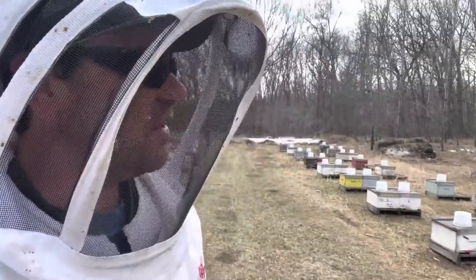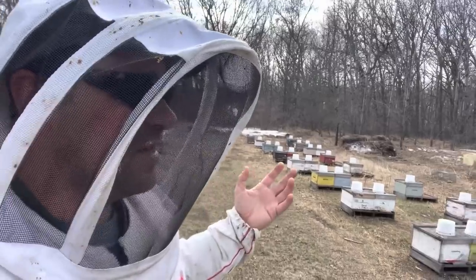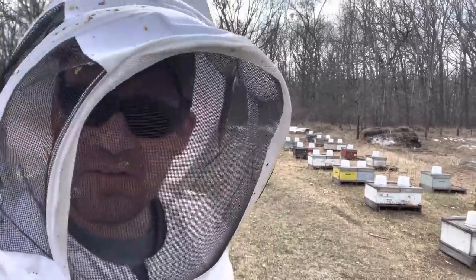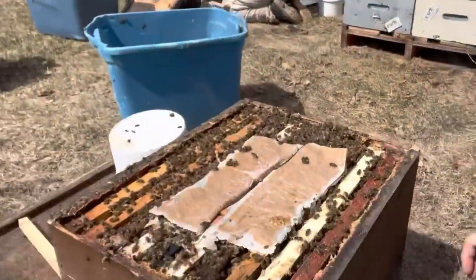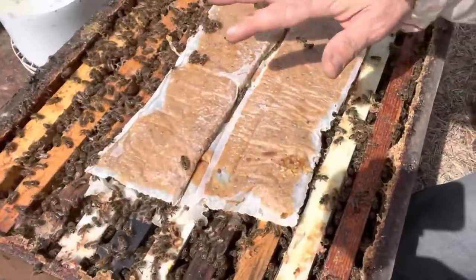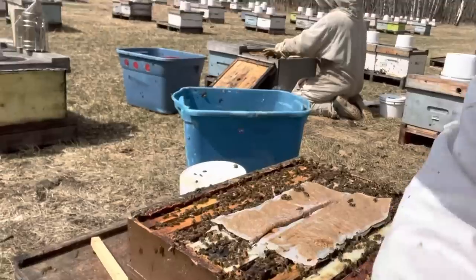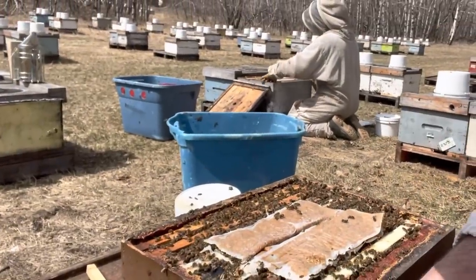But that sound is refreshing — will you listen to that? Absolutely beautiful. Let's take another look at the colony here. This is the reason why we put all this hard work into these hives — to protect the ones that are going to pull us through.